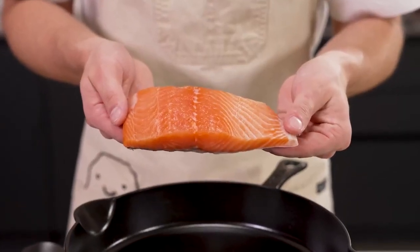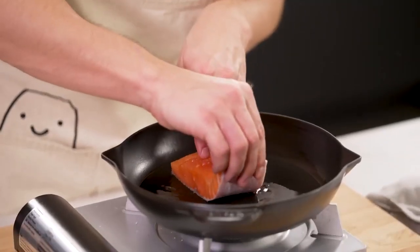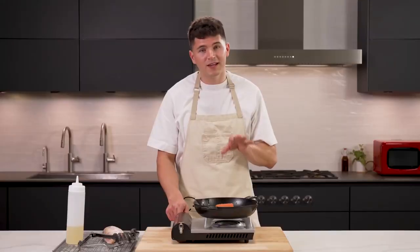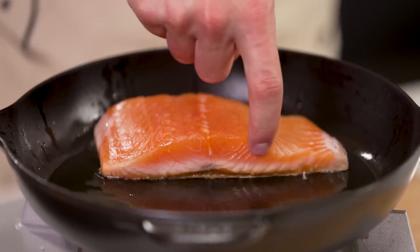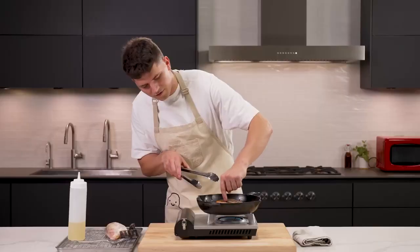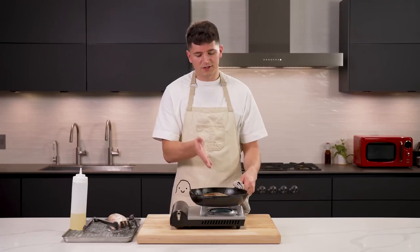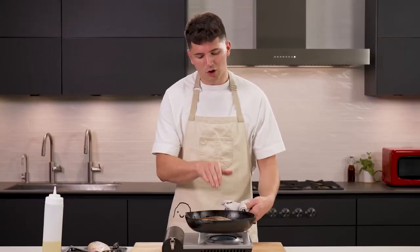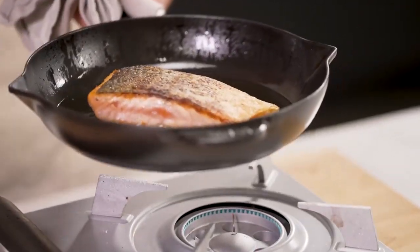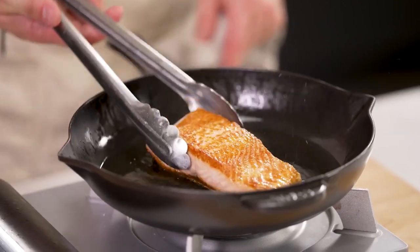We'll follow similar steps for the fish. Start with a good amount of oil — once it's shimmering and smoking, lay the fish away from you. Press down right away to keep that nice flat shape. Turn the heat down to low, and just like the steak, let it cook. Once you see that opaque color climb about halfway up the side of your fillet, go ahead and flip. What we're looking for is for the fish to cook through just enough that you can't see anything raw anymore. If using a cast iron, don't be afraid if the fish sticks — once it's done, give it a light shake and it should come right off. This right here is a perfect piece of salmon.